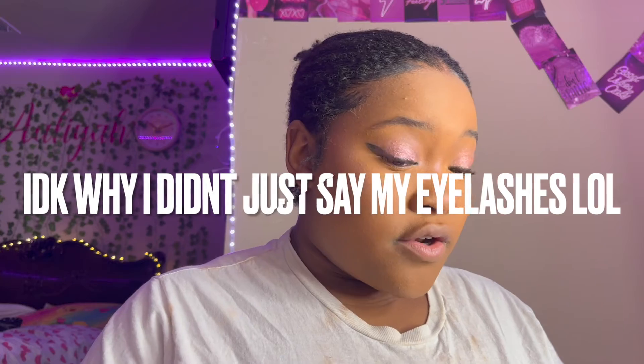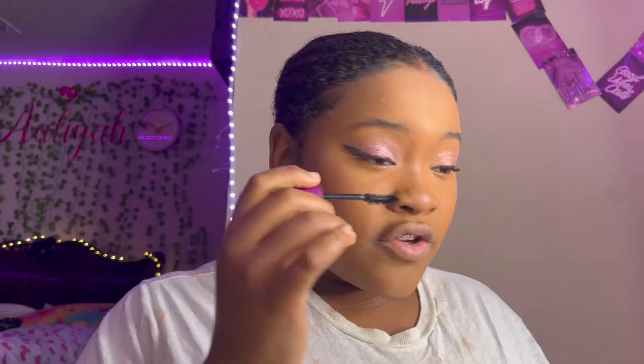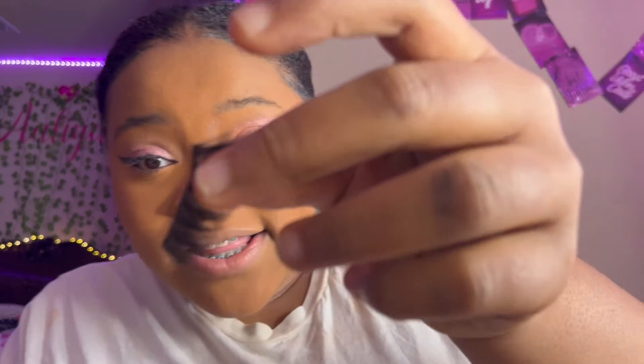Now I'm going to use this to go with my under eyes — it's like a little angle brush. First I'm going to put on some eyelashes. I was using Kiss Strip Eyelash Adhesive Glue, just like that. The lashes I'm going to use are up there, so I'm going to get them on. These cute eyelashes were cheap — they were from Walmart.